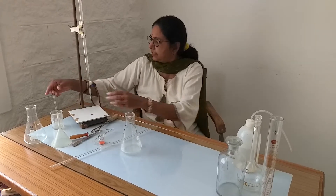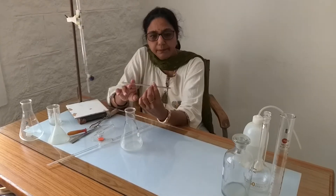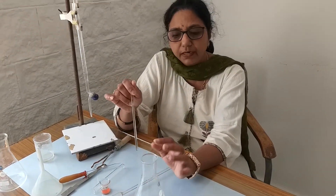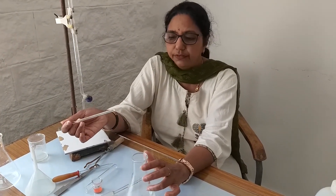This is a glass rod made of solid glass, used to prepare the solution. We take the salt in the conical flask or in the beaker, and after pouring the water or the solvent, we keep stirring with the help of this rod to dissolve it until it is completely in solution.